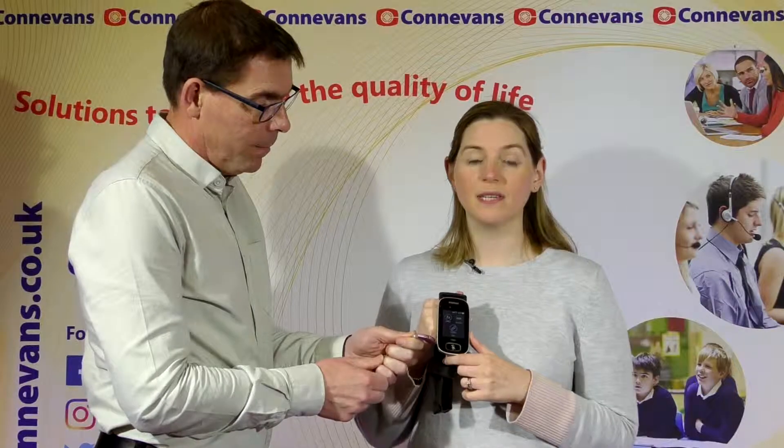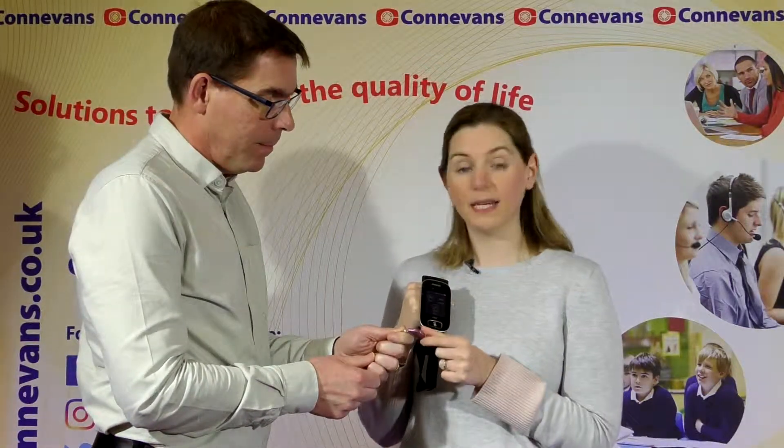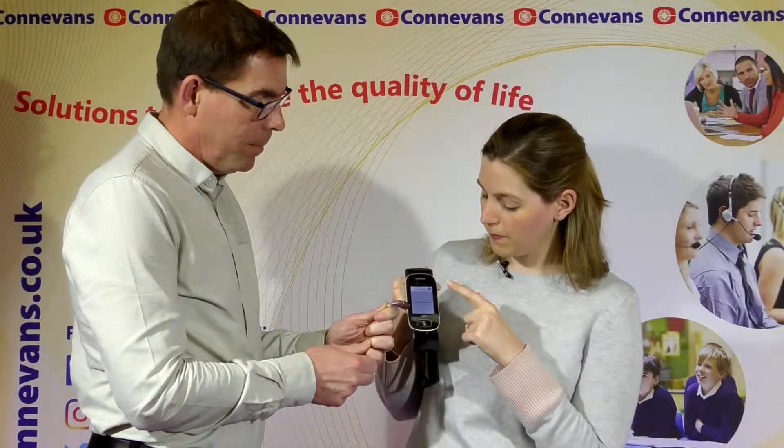This is how you connect up a network using a Roger touch screen mic. You have to have the Roger receivers really close. Here we've got a hearing aid with an integrated receiver and the touch screen mic — you just push the connect button, tick, a Roger 15 is connected.